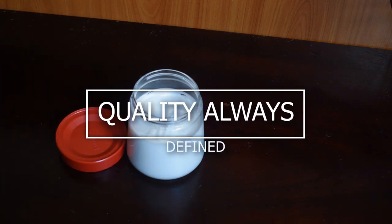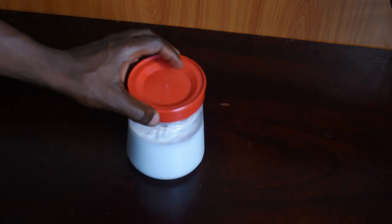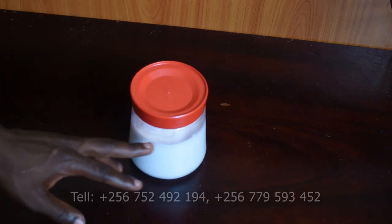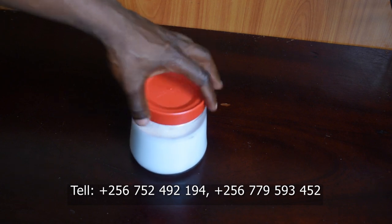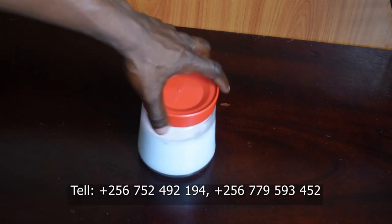Those who can't afford hiring a trainer to come to their physical location can still enroll for our online classes. Our training fee for body creams and lotions is still standing at 75 US dollars or 250,000 Ugandan shillings.